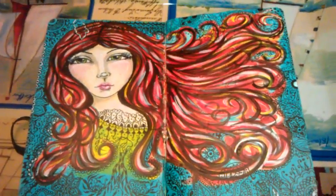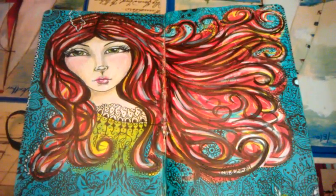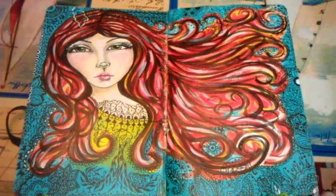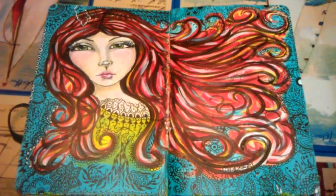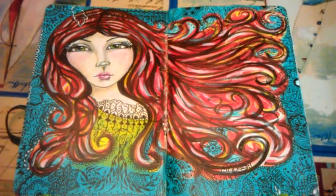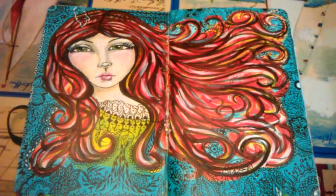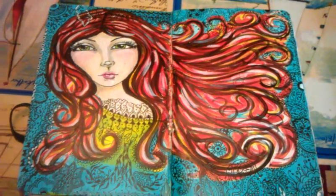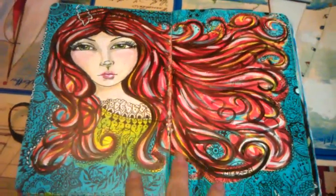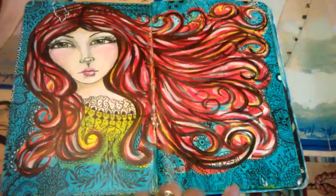Now this one happens to be inspired by Connie from Dirty Footprint Studio. If you ever look at her paintings, they're very bright and very colorful — she is not afraid to use color. Her strokes are very bold, and she has a lot of dark strokes that define her paintings. This is sort of my answer to that. And this is a lot of doodling based on henna design.